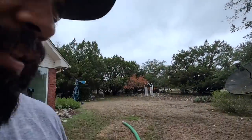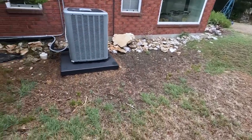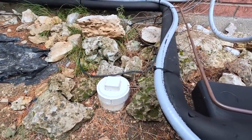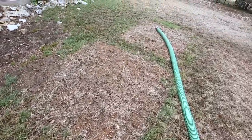I'm going to dig this up — doesn't look like it's too deep. Here's the clean-out; got a four-inch clean-out, like to see it. So we'll start pumping it down and get this thing inspected, see what it's like on the inside, and make sure there's no cracks and the drain field is working as it should.